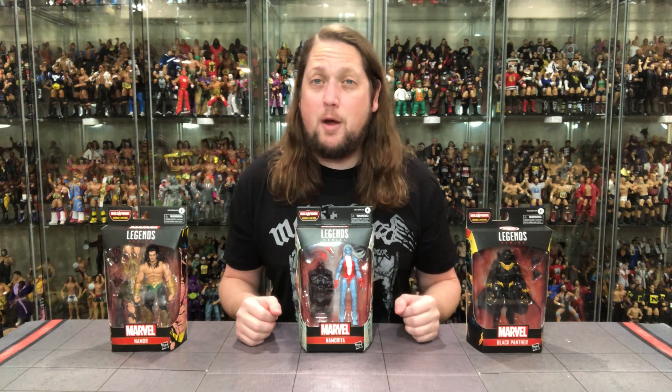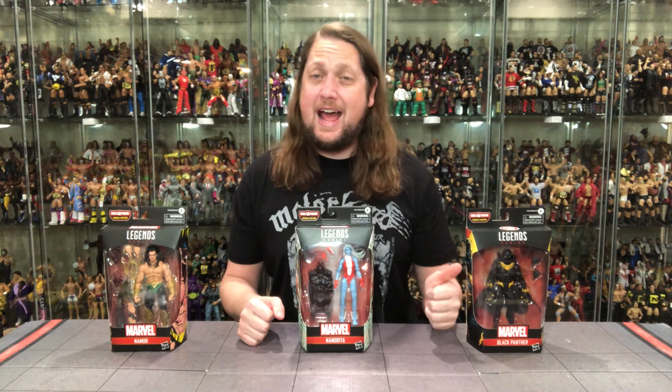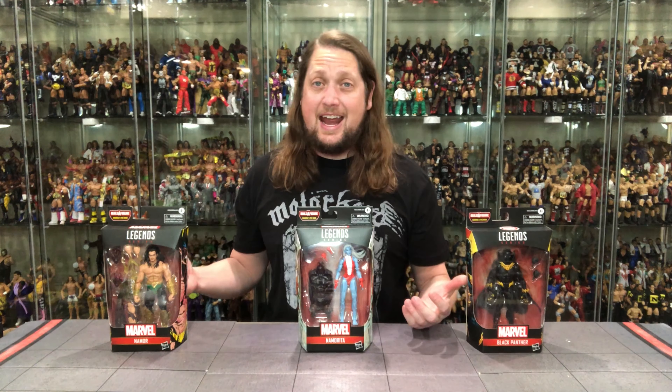Today on the channel, we go under the sea by way of Wakanda with the Black Panther, Namorita, and Namor.